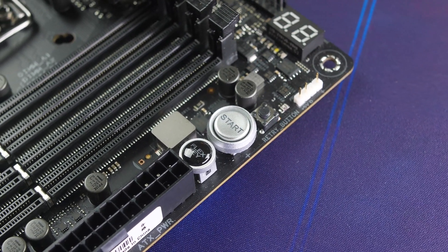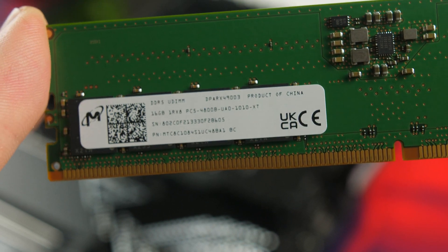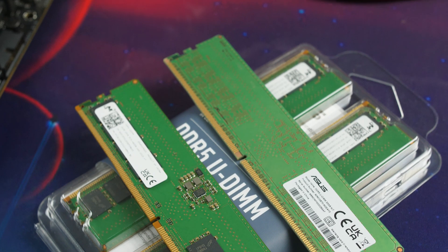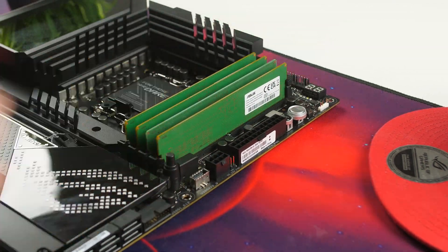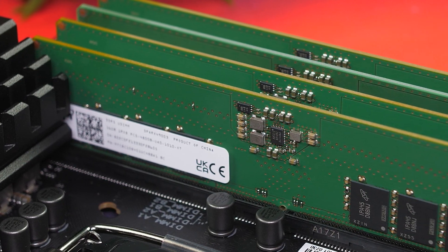The Hero supports a maximum of 128GB across four dual-channel DDR5 DIMM slots, with overclocking up to 6400MHz, which is impressive. However, DDR5 is going to be very expensive and stock will be extremely low. Fortunately there are DDR4 versions available for other Z690 boards — unfortunately the Hero board does not have a DDR4 version. You'll save money skipping DDR5, which isn't really necessary for gaming anyway.